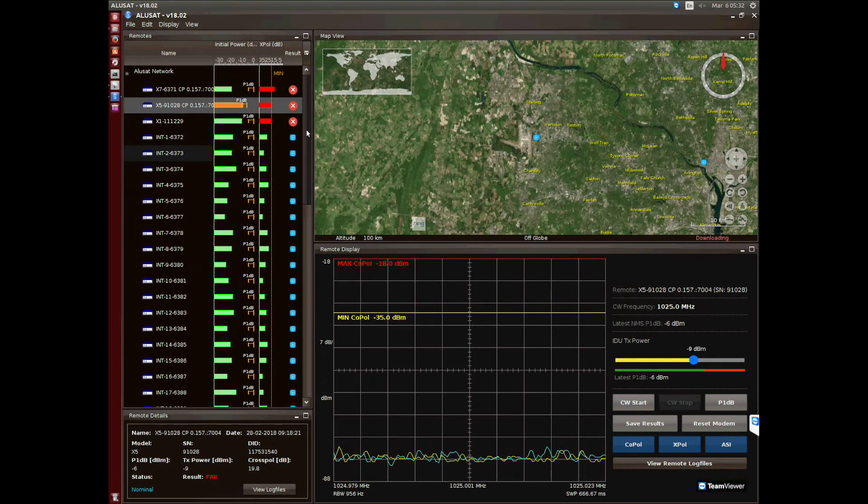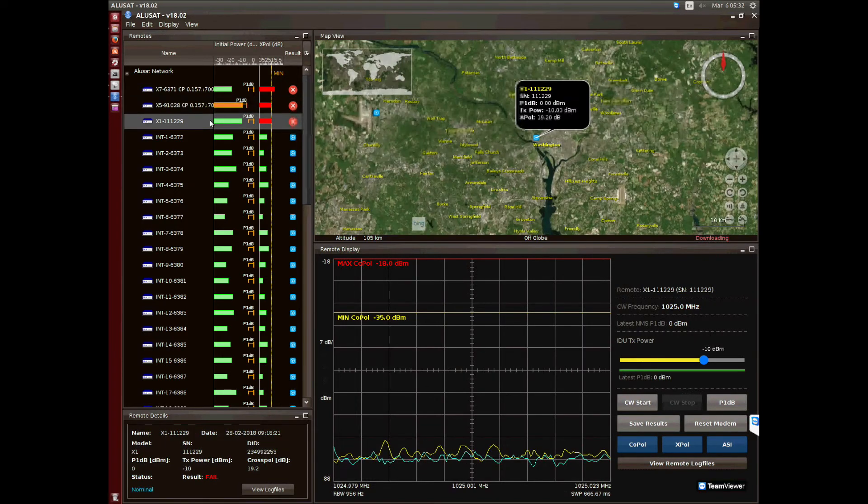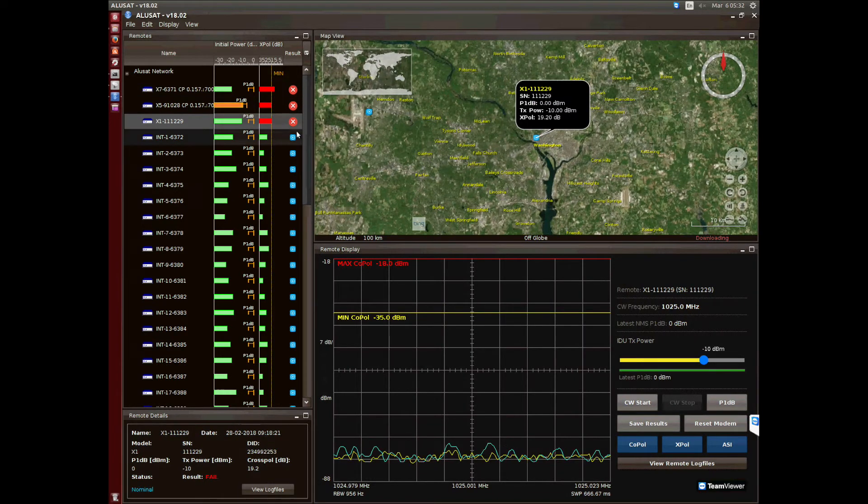With its attractive layout, Alusat allows you to virtually visit every site in the network and reduces the need to deploy personnel to individual sites. On your left you have the list of remotes, and you can check which terminals are operating properly and which are not.